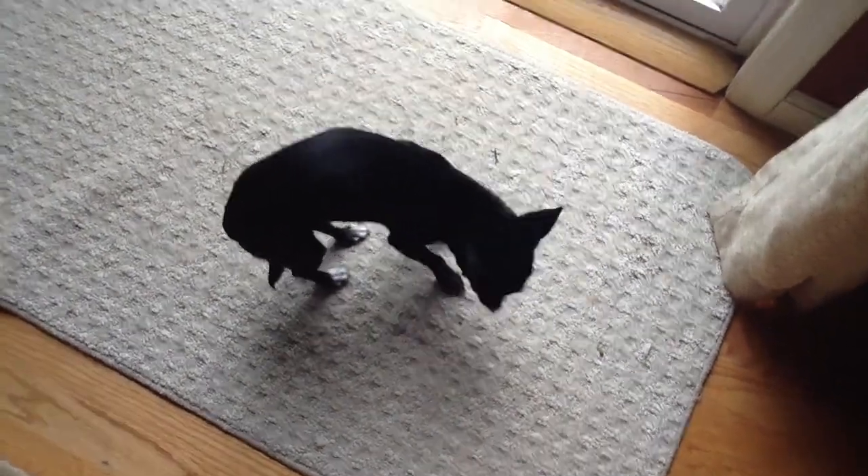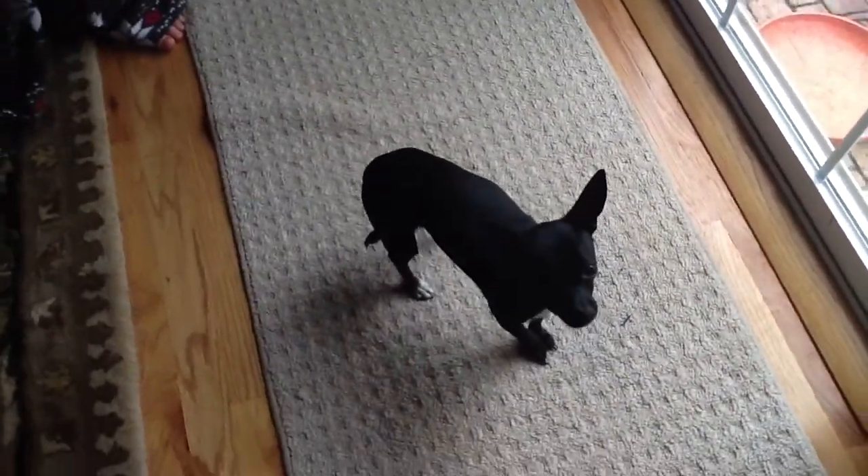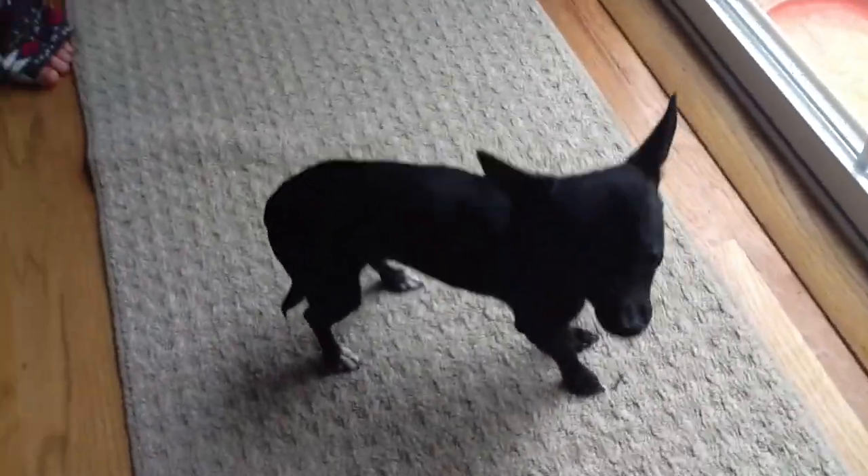This is Rocky. He's a deer chihuahua. As you can see, he's black.